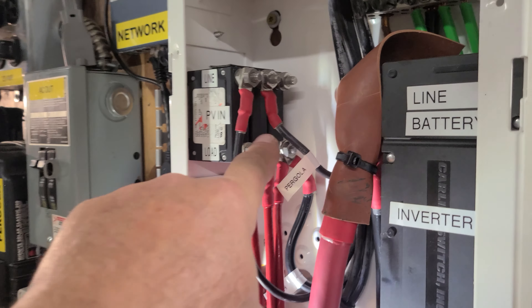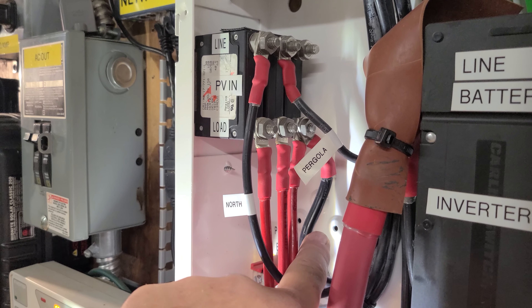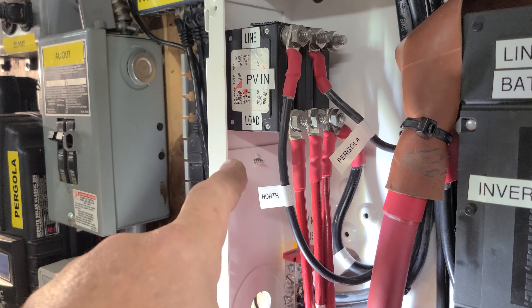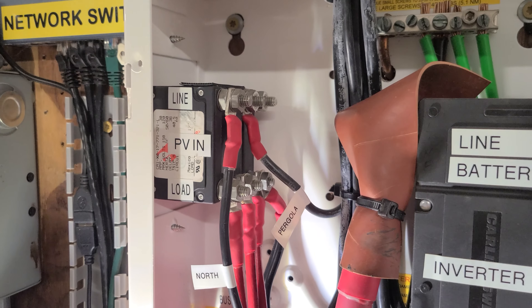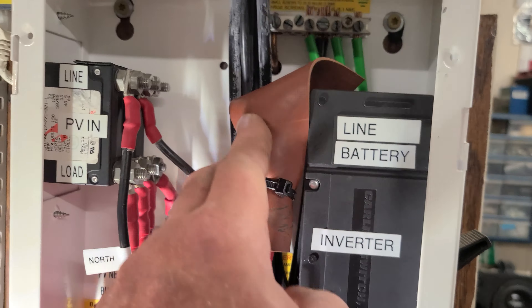The proper breakers won't be in until Wednesday. So in the meantime I spruce up some stuff in here and bypassed the south one — see right there. I got the feeder line here, basically a straight wire into the Midnight. I also labeled all the cables: the pergola array is in the center, north array is here, and this one says south right there — all landed safely.